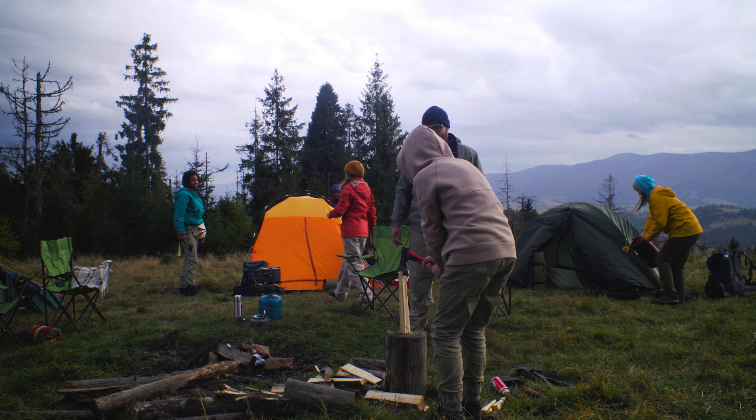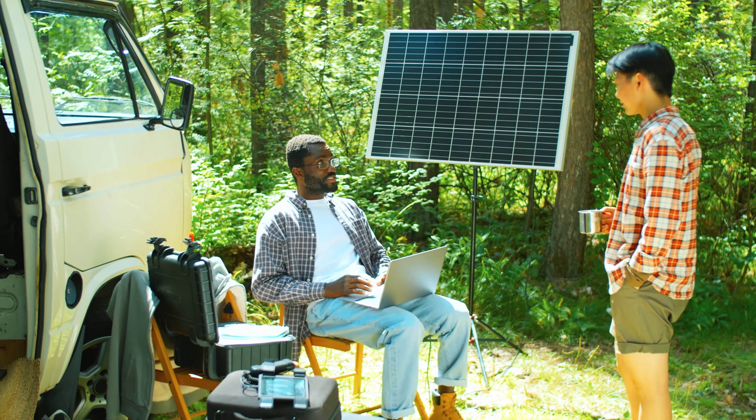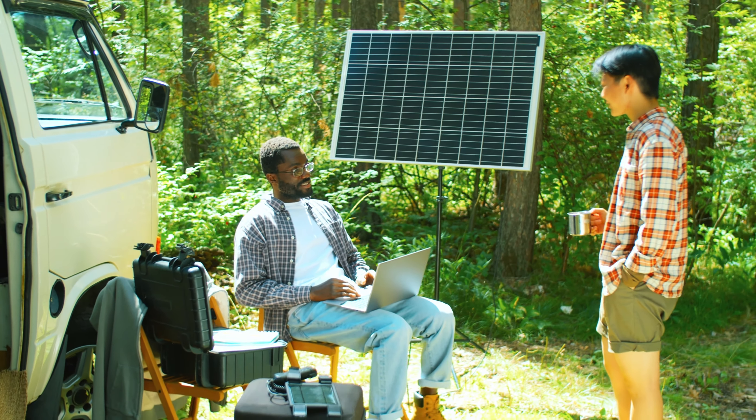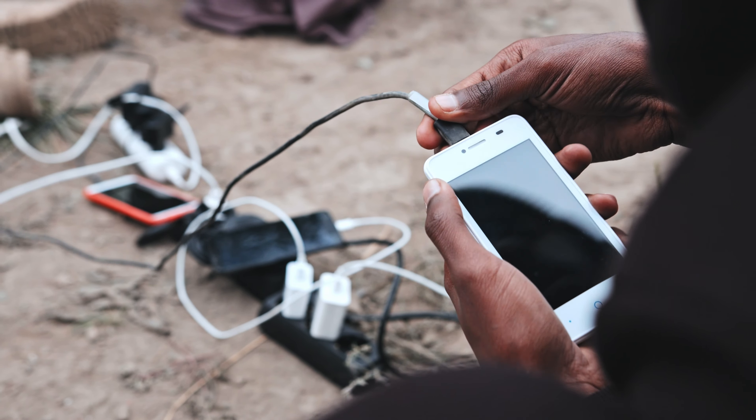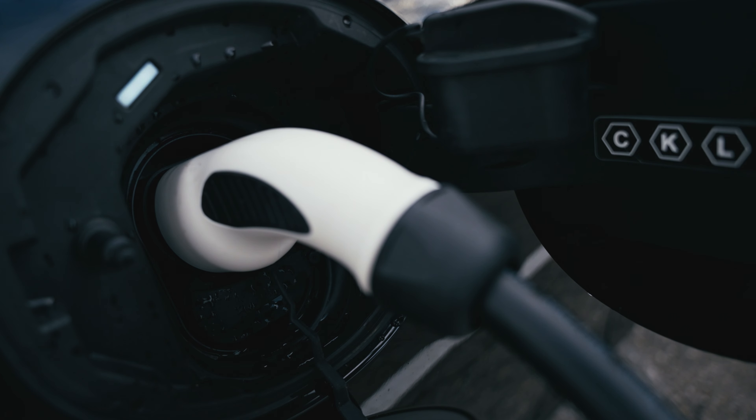I can totally imagine someone buying a power station and taking it camping for their friends or family, and then someone turns on a kettle and a toaster at the same time to make breakfast — they don't know the specs of your power station, they just want to turn it on. That's basically the same thing I just did — instead of a toaster, it was just two kettles. But instead of just cycling the power and getting everything back, you're out a $600 power station. It's broken and you don't have any power or any breakfast.